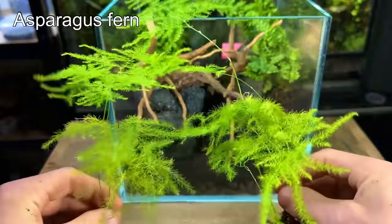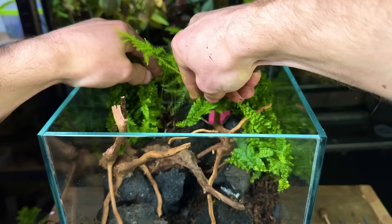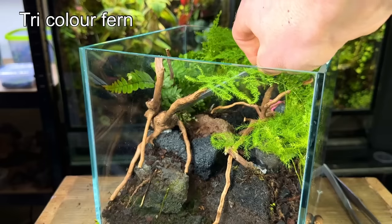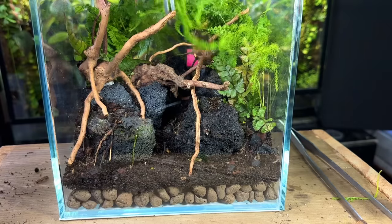The next plant I wanted to add was this asparagus fern. I love the fine detailed leaves on this plant and they really do resemble miniature trees. The last fern I wanted to add was this tricolour fern — it has beautiful leaves in the shades of green, red and bronze.